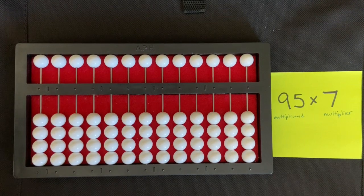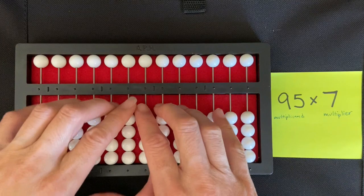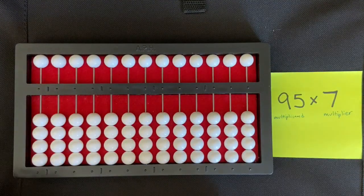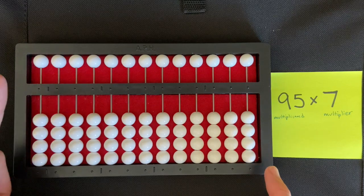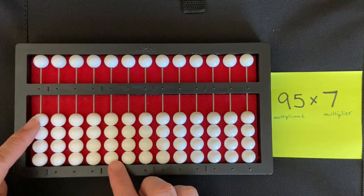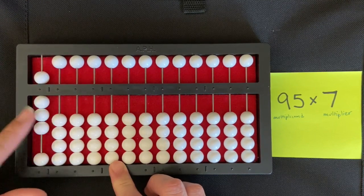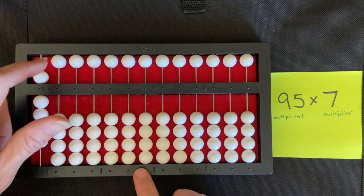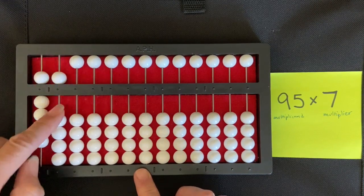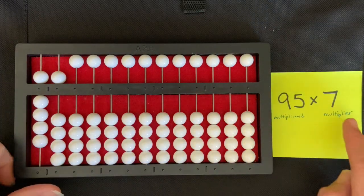We're going to do a two-digit by one-digit multiplication problem using our counting method. I'm going to start by setting my multiplicand on the extreme left of my abacus, and that's 95 — so I set nine beads, then five beads. My multiplicand is now set on the extreme left of my abacus.